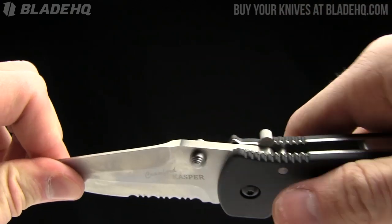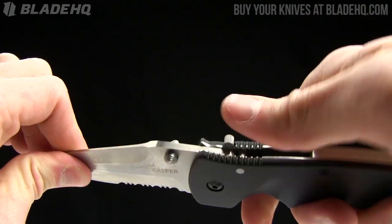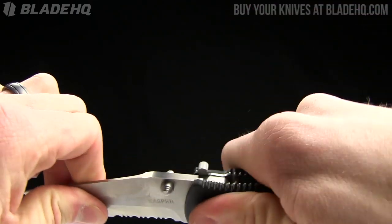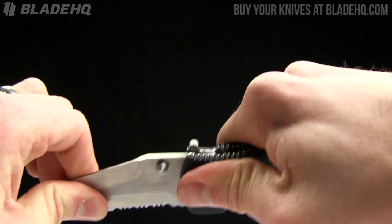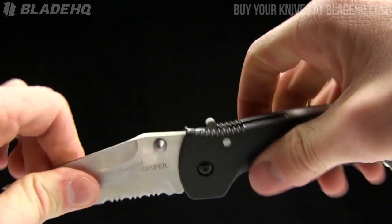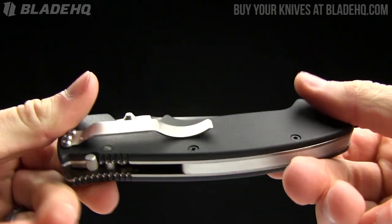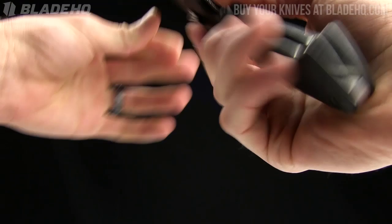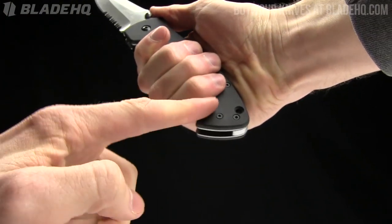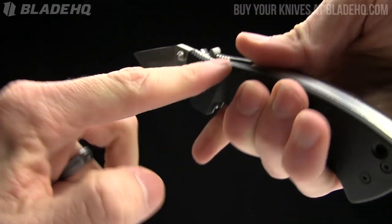Without that lock system, there's a little bit of side-to-side and front-to-back blade play, but throw the lock on and it's absolutely rock solid front to back - still a tiny bit side to side. It's got Zytel handles on it. The weight on this knife is seven ounces, so it is fairly heavy and beefy. Shown in the hand, I've got room to spare, so if you've got big hands this is a great knife for you. It also has jimping on the spine.